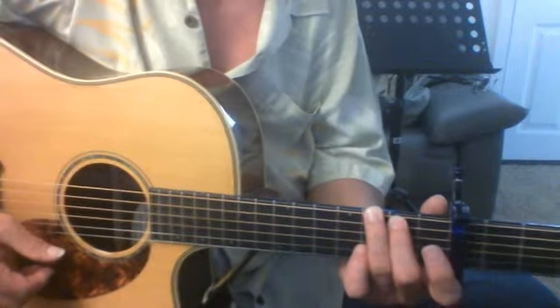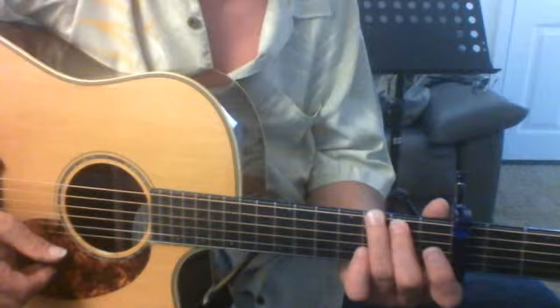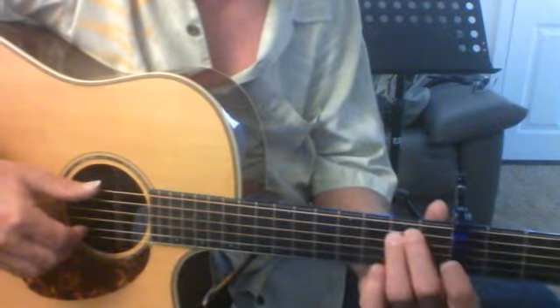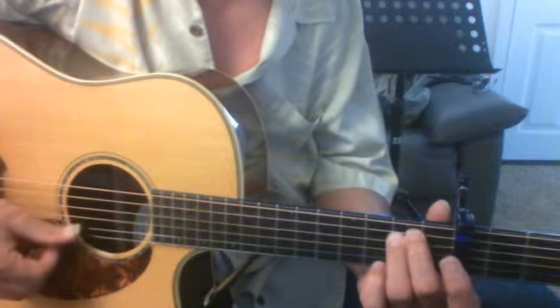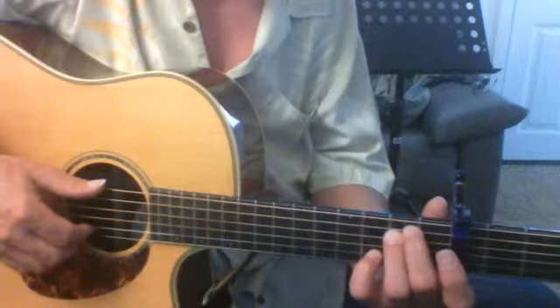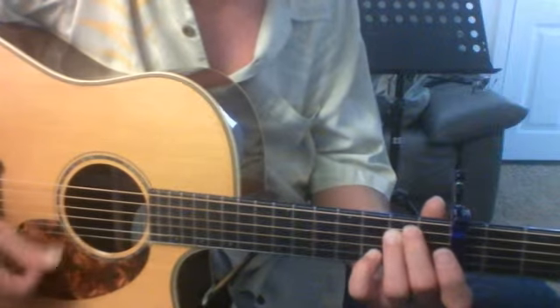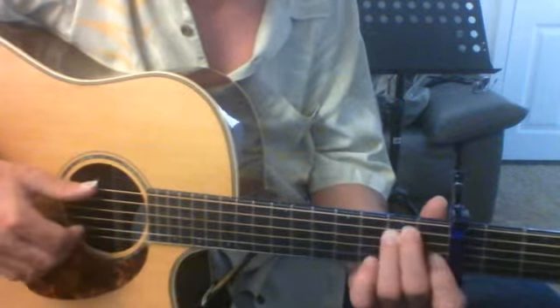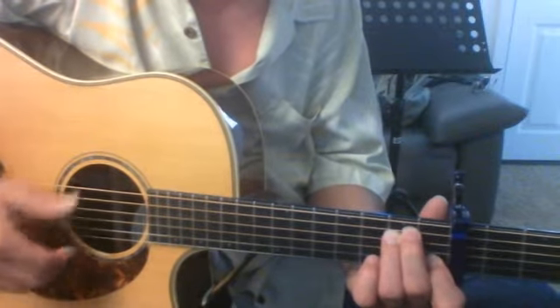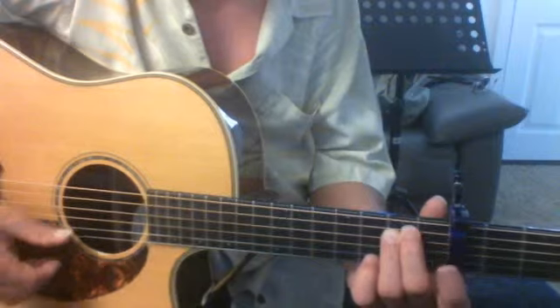That same stuff on the second string, but we're going to change from a G chord to an E minor chord, which looks like this. That's a regular E minor chord, and we're going to put the little finger down again on the second string at the third fret, and then the same thing with the next finger on the first fret, second string, and then lift it up.